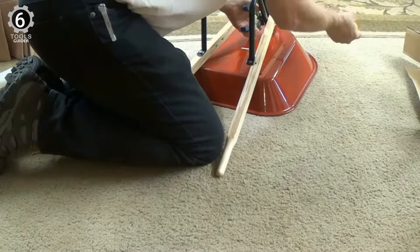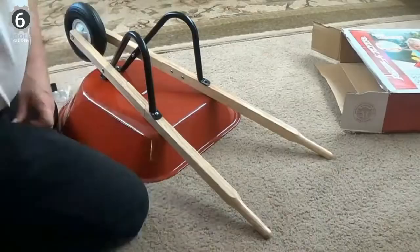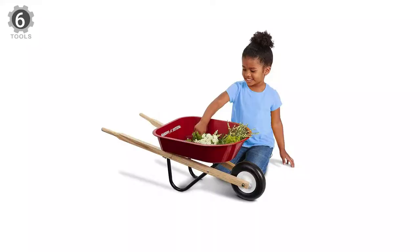This children's wheelbarrow is designed with trusted quality, featuring a shiny steel tray, a durable molded wheel, and solid wooden handles. Its tray has no-scratch edges that can withstand wear and tear and is perfect for gardening with kids. Its seamless steel tray and wooden handles make this the perfect wheelbarrow for little ones to haul their toys or help with chores in the yard.